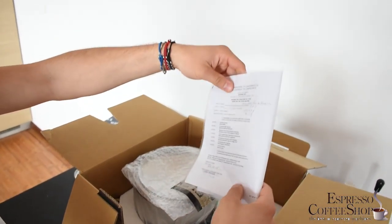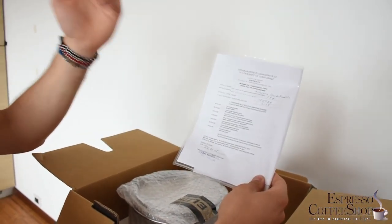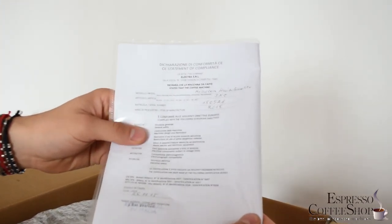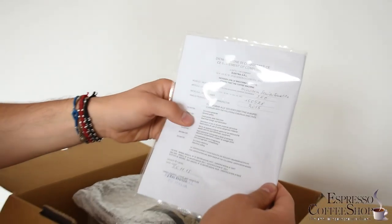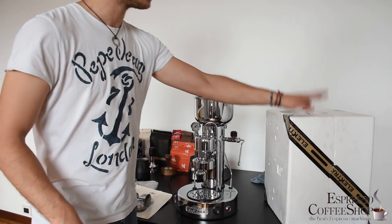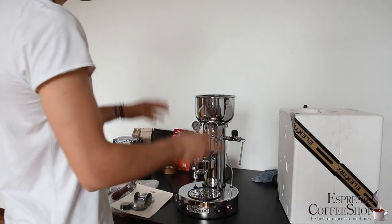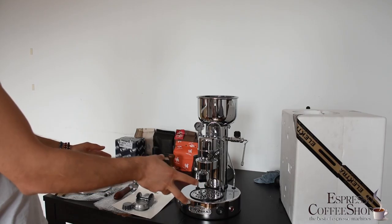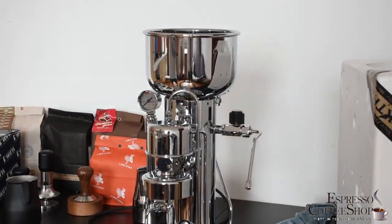And then you have the user manual in English, and of course a declaration that this model is good and safe — a sort of quality control done by Electra for you. It literally took us forever to take out the polystyrene box containing the coffee machine, but it was worth it because this coffee machine, as a first impact, is beautiful. It's nothing like any other coffee machine you will find on the market.